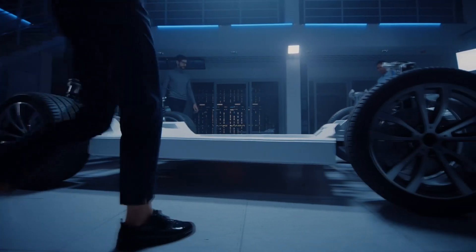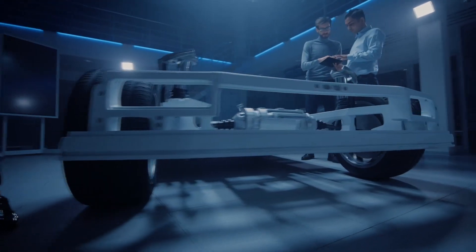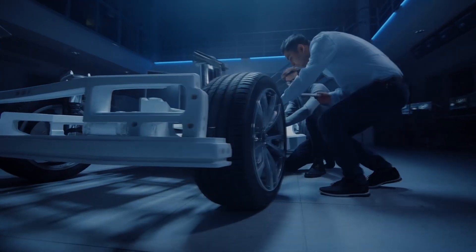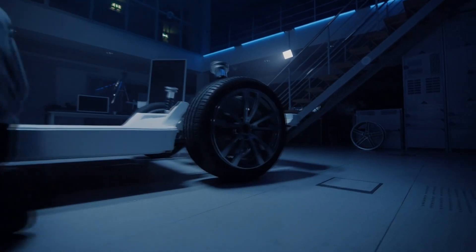The automotive industry is and remains a very important target group for Göring. We are therefore very interested in how powertrains are changing. We have looked closely at the challenges in the machining of e-mobility components and have developed innovative and reliable tool solutions for our customers. Today we would like to share this experience with you. My name is Gökman Sanuk and I am responsible for product management and product development in the cutting materials sector for PCD and PCBN tools.